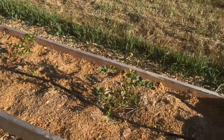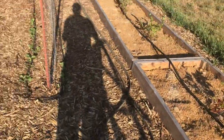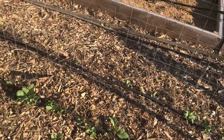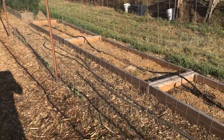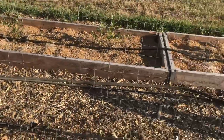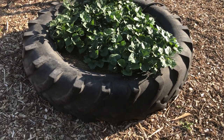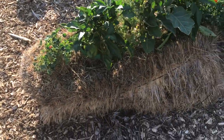Here are my blueberry raised beds — I have eight blueberries planted. Right beside them I put up a fence and I'm trying to start some peas, with radishes in front, for a fall garden. I tried to plant carrots too but they don't seem to be doing anything — sometimes they take a little longer to get going. Here's my sweet potato tire and they look like they're doing well — we'll see what kind of sweet potatoes we get in a month or two.